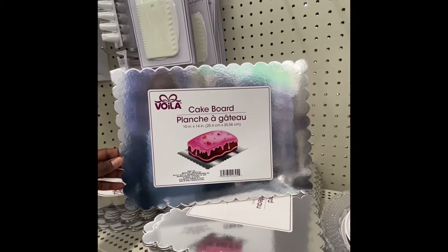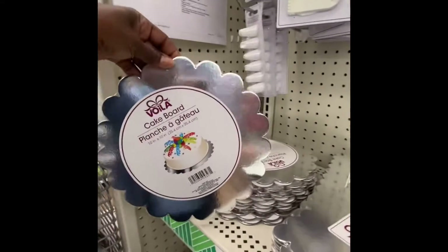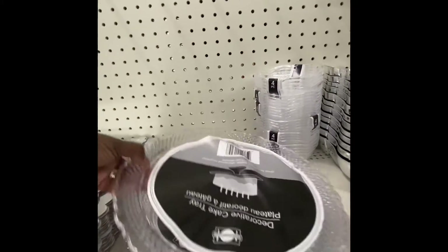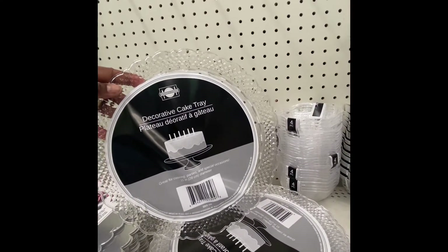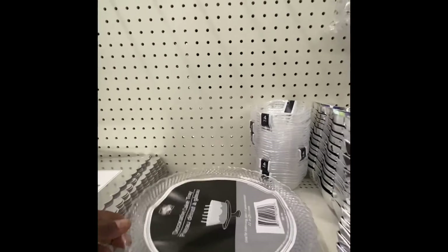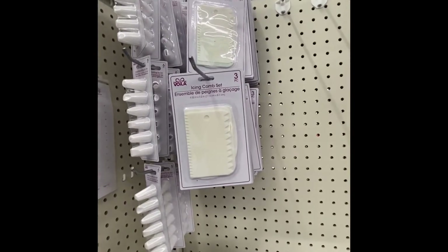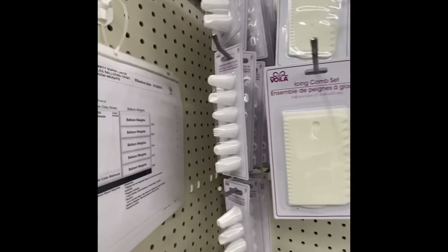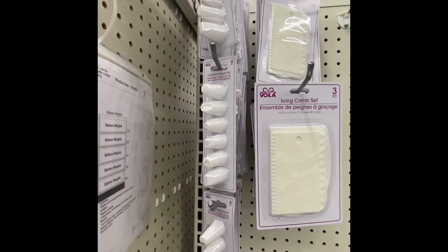They have cake boards that are 10 by 14 inches, and right next to them are 10 by 10 boards. Then we have the plastic decorated cake tray, which is 11 inches. Up top we have the icing comb set — you get three pieces — and right next to that is the cake decorating tip set, and you get six.